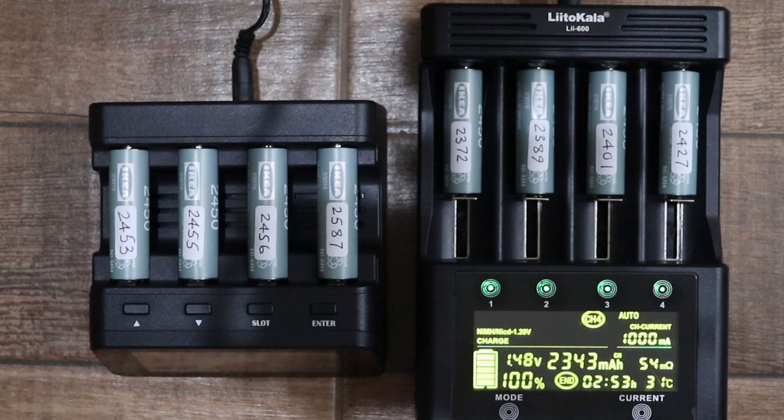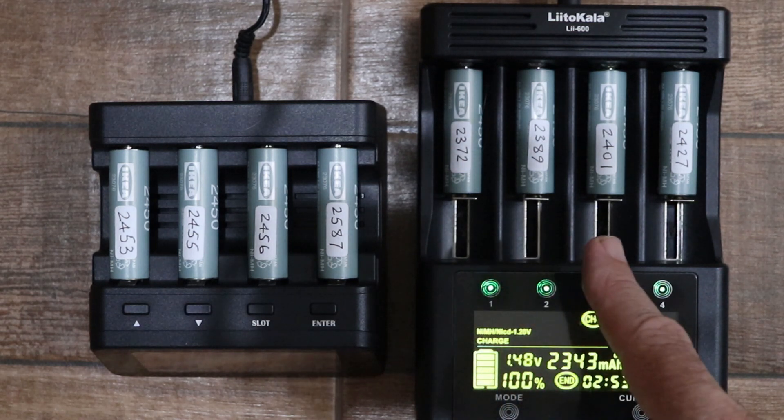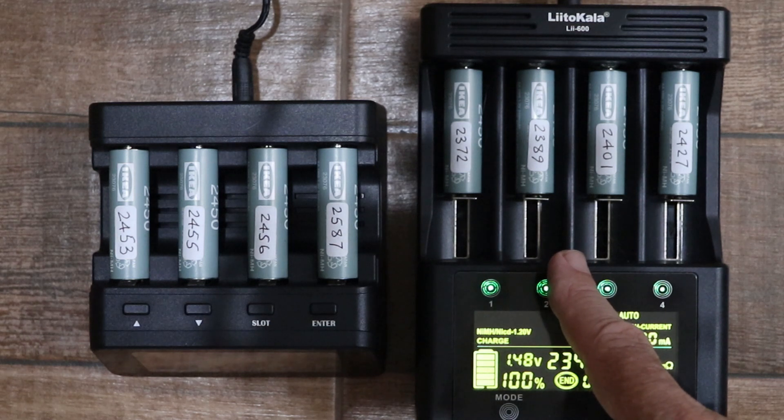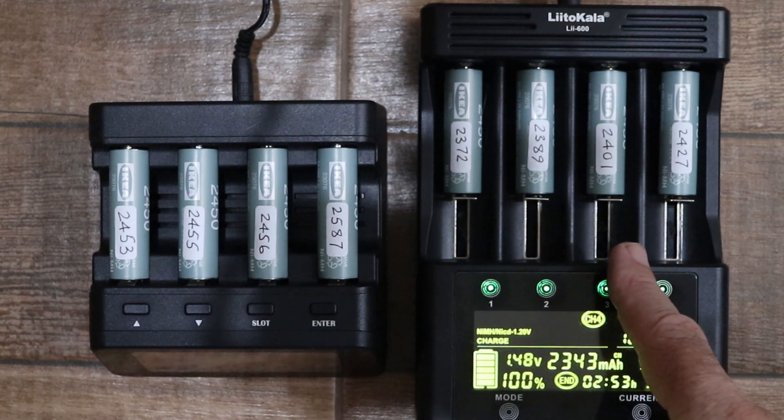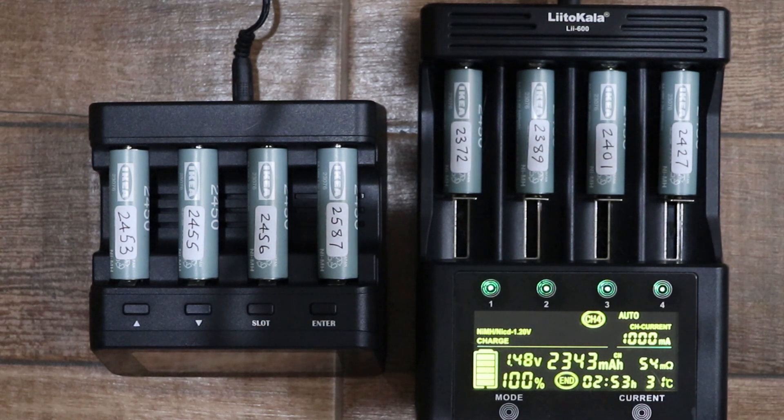With the Litokala, when I did exactly the same thing — fully charged them first and then went through a discharge cycle — I got 2332, 2548, 2365, and 2377. Again, those readings were much more in line with what I expected, closer to 2450.